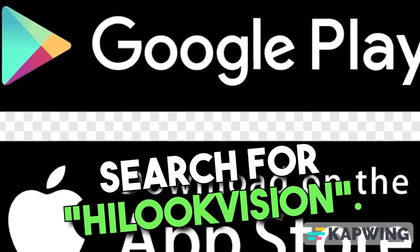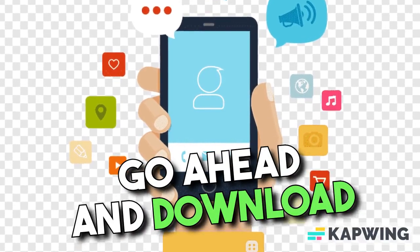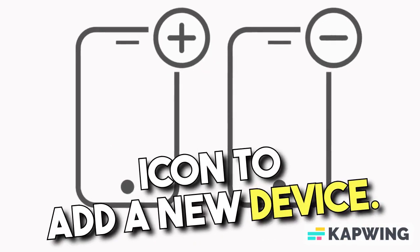Head over to the App Store and search for Hilux Vision. Once you find it, go ahead and download and install the app. Once the app is installed, open it up and tap on the plus icon to add a new device.